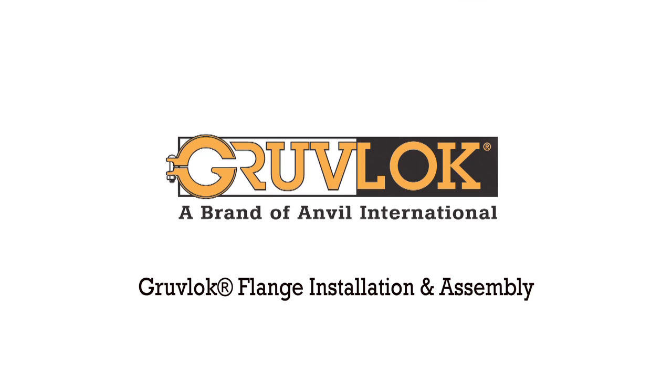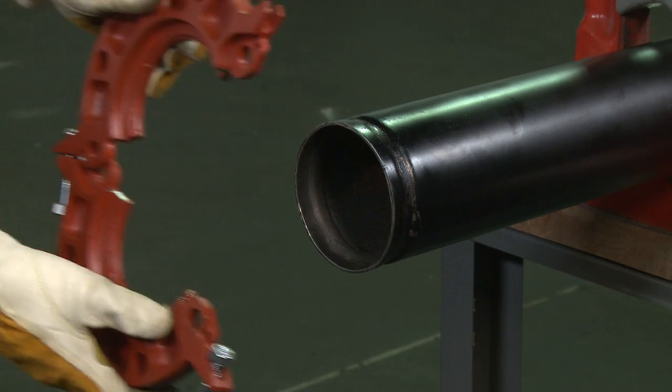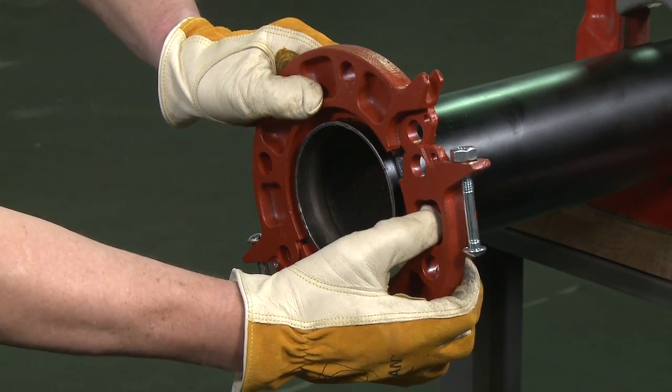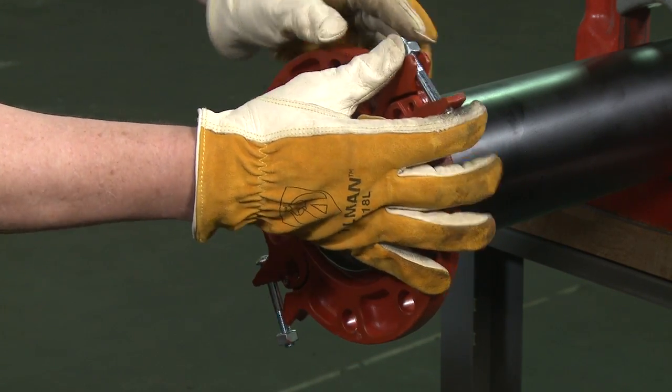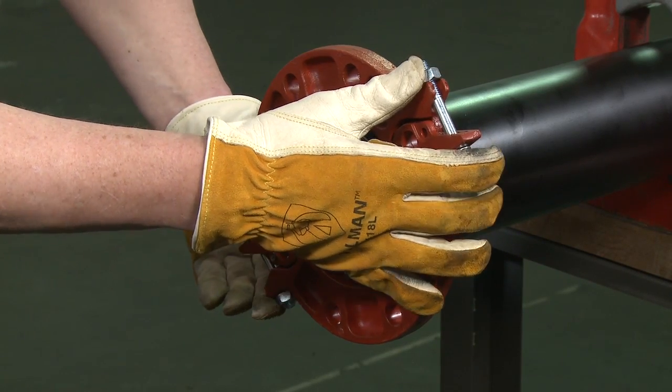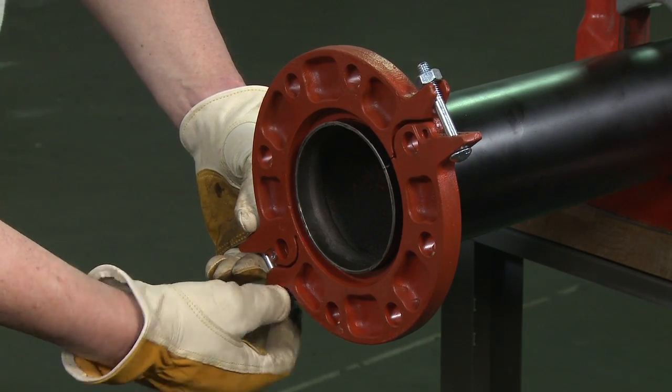Groove lock flange installation and assembly. Open the groove lock flange and place it around the grooved pipe end with the key section fitting into the groove. Place the latch bolt into the slotted hole. Tighten the nut until there is a 1/16th inch gap between the flange halves seen here.